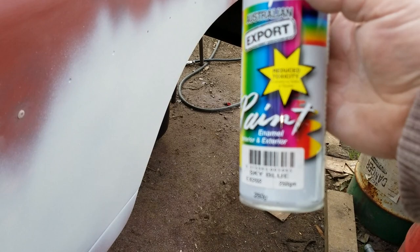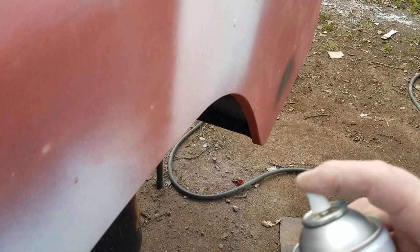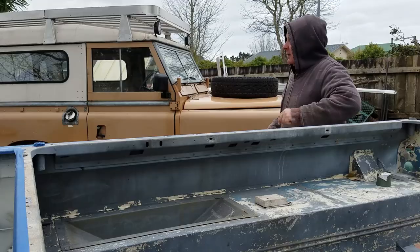Just cheap nasty paint of a contrasting colour — I'll wisp a light coat over the surface like that. Leave it to dry, and when I come back in a few hours after it's dry and I start sanding, the blue paint will be left in the low spots.